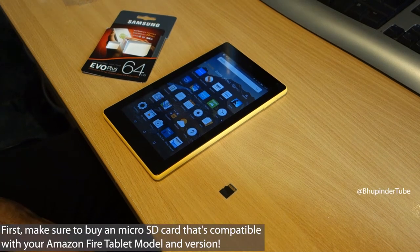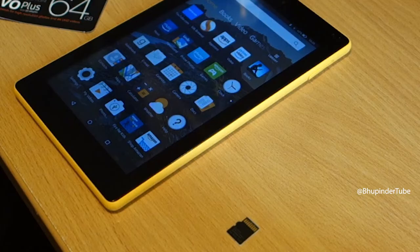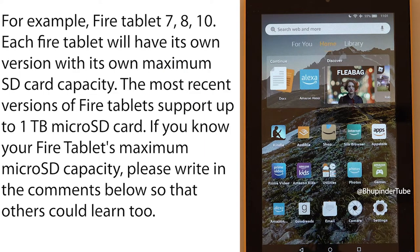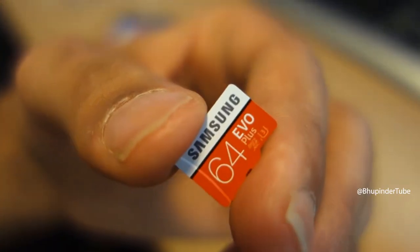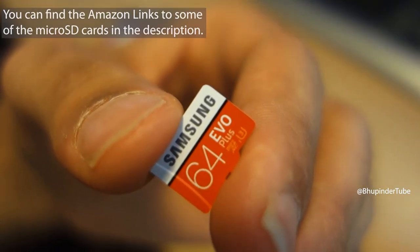First, make sure you have bought a micro SD card that is compatible with your Amazon Fire tablet. For example, every model and version of Amazon Fire tablet has a maximum SD card capacity, and you can't insert a micro SD card that is higher than your tablet's capacity. I'm using a 64GB Samsung micro SD card. You can find the link to this SD card in the description.